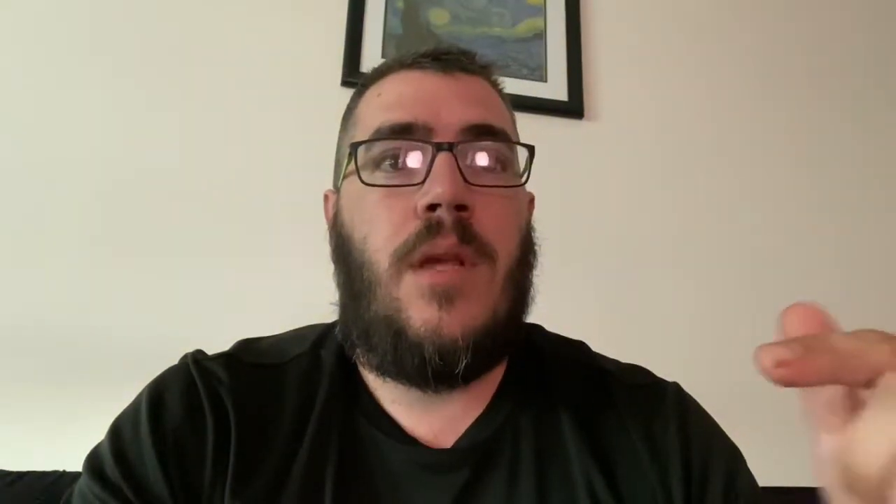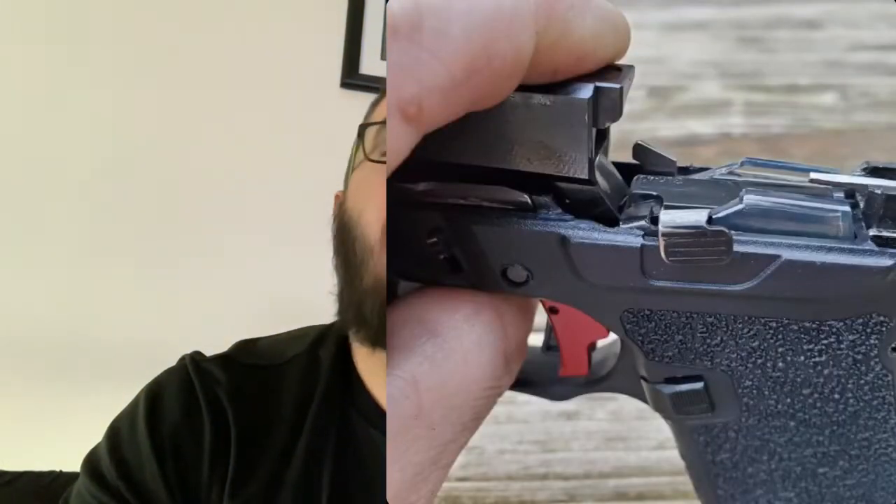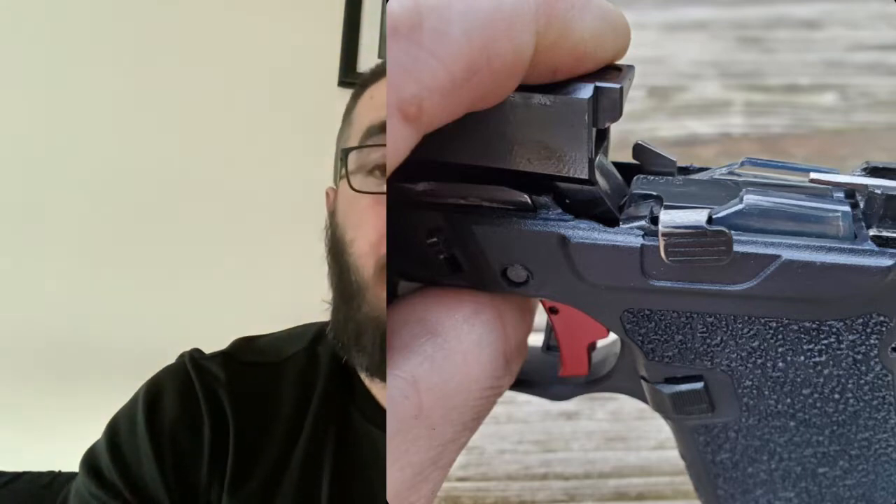It looks like where the barrel lines up, the magazine is basically sitting on top of the feed ramp, and it looked like it was actually dinging my feed ramp pretty good. So hopefully the tolerance was just a hair off and it needed to sit a little bit higher — maybe that'll resolve the issue.